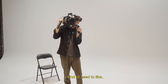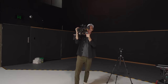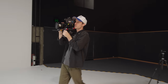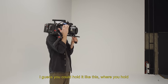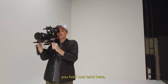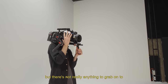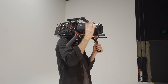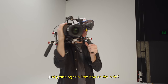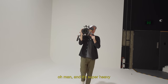Kind of need to hold it like here — I guess you could hold one hand here, and then the other just sort of holding this, but there's not really anything to grab onto. For a heavy camera, just grabbing this little box on the side — it's super heavy.